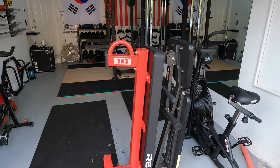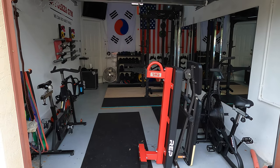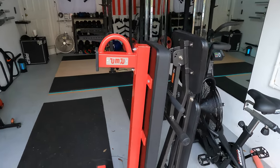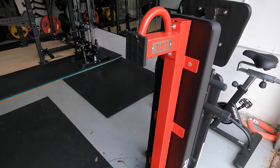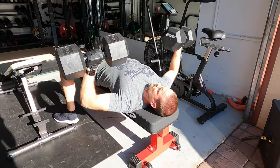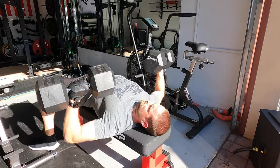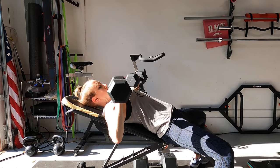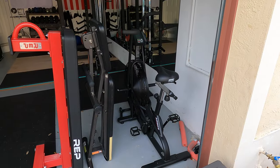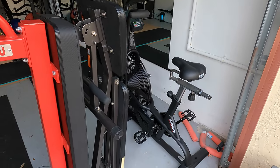Down in the description below I'll list as many links to the items I've got in my garage gym as possible. Starting from what I see first, I've got my two benches right out front here. I've got my Rep Fitness FB-5000 and I've got the Fitness Reality 1000 adjustable bench. Next to my benches I've got the air bike, the Assault Air Bike Classic.